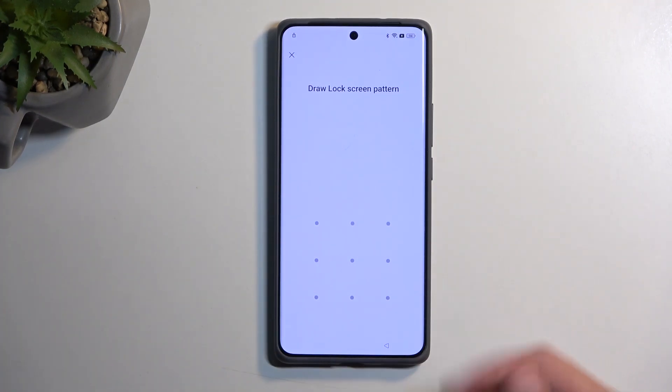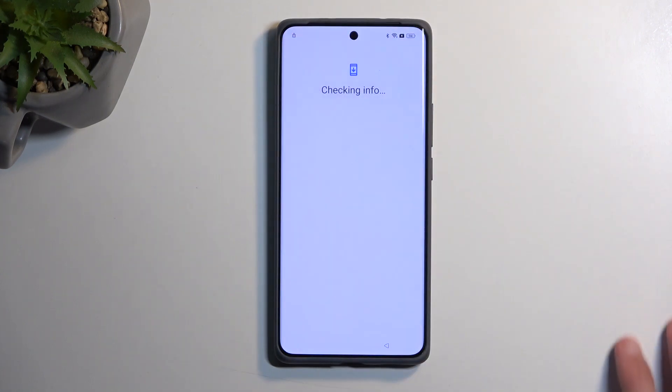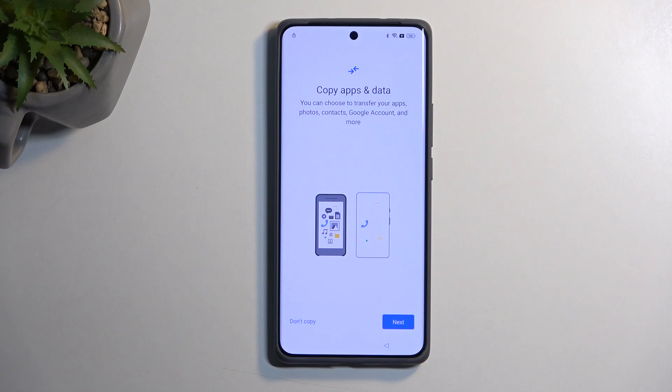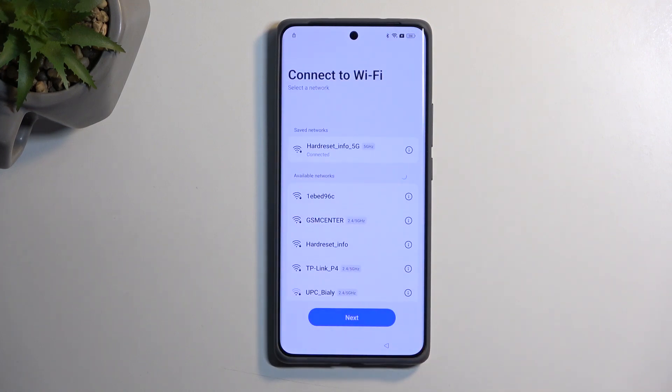Getting started with this phone, you can see it is locked. It's telling me to draw the verification pattern, or I can close this and it will force me to sign in with my previously used Google account. We are assuming that we don't know either one of those. To get started, you want to navigate to the Wi-Fi page and connect to your network.